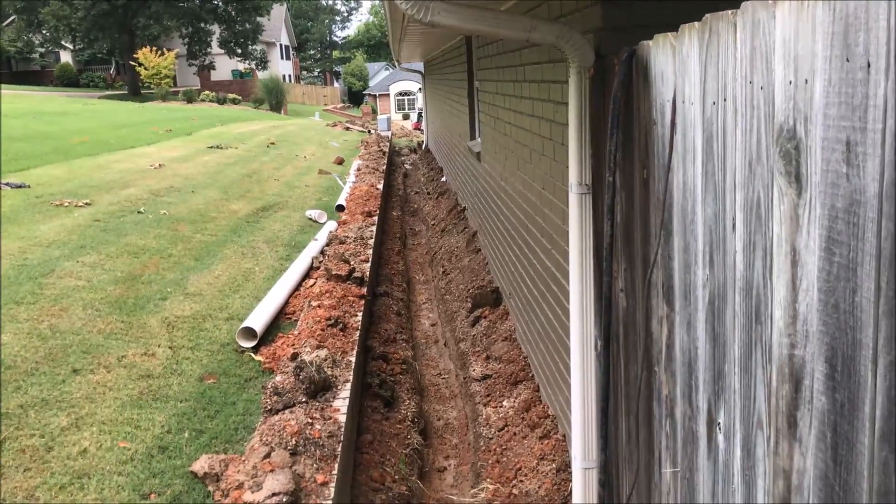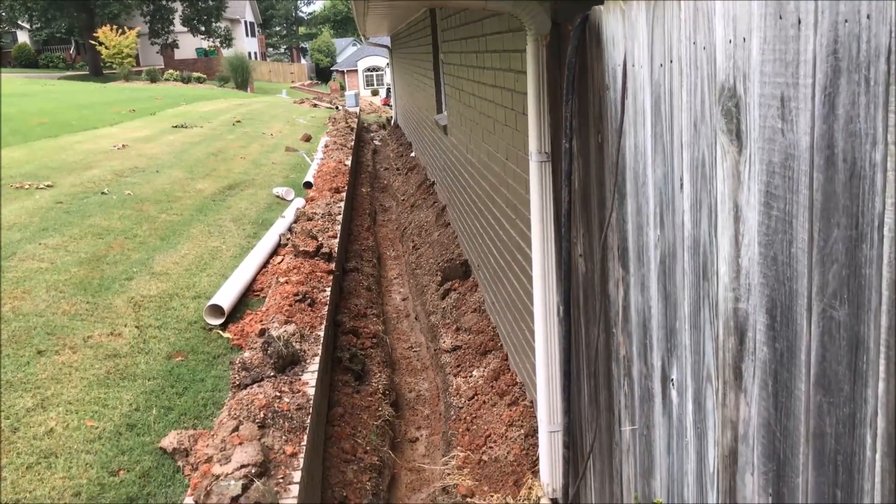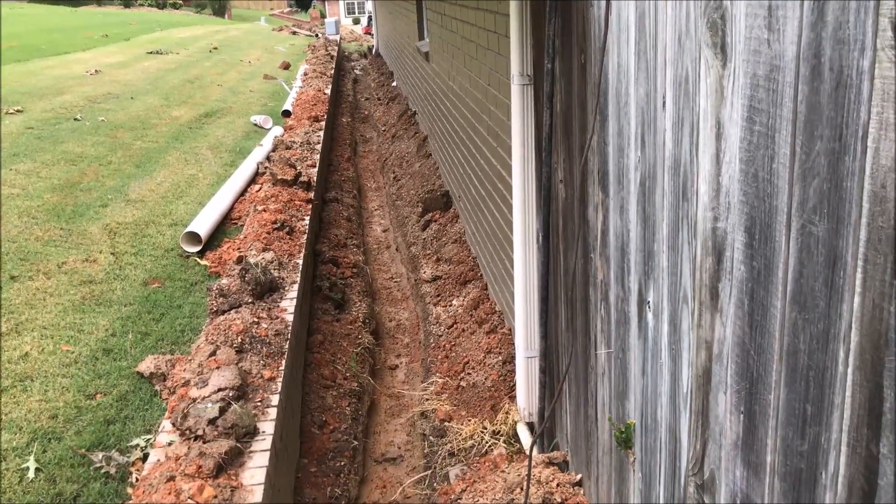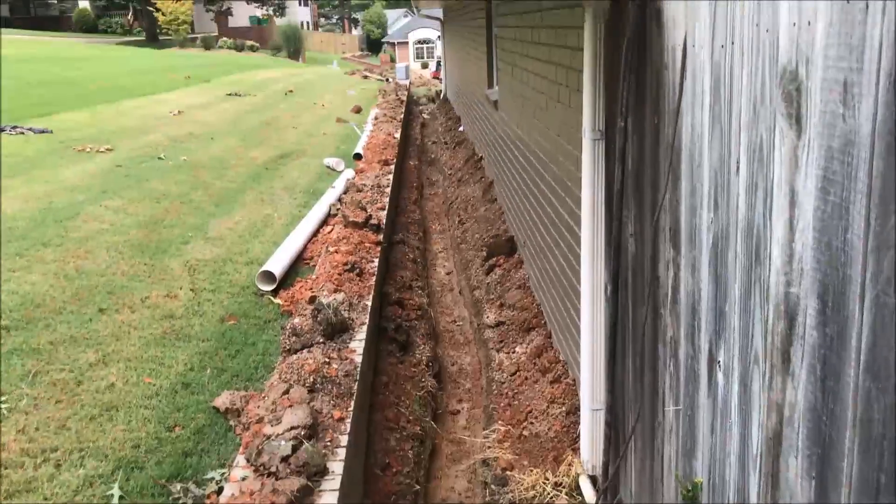Brooks Belanger here with Bellis Lawn and Gardens. Today I'm on a gutter downspout drainage system install and also one catch basin.